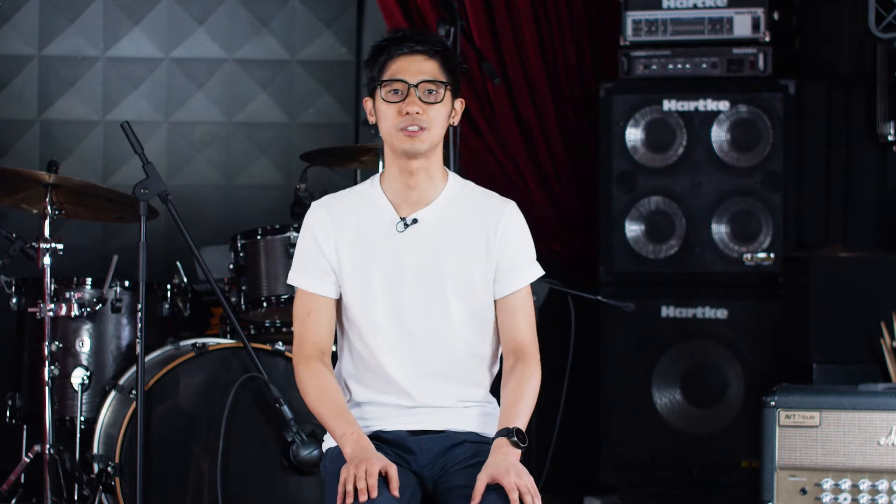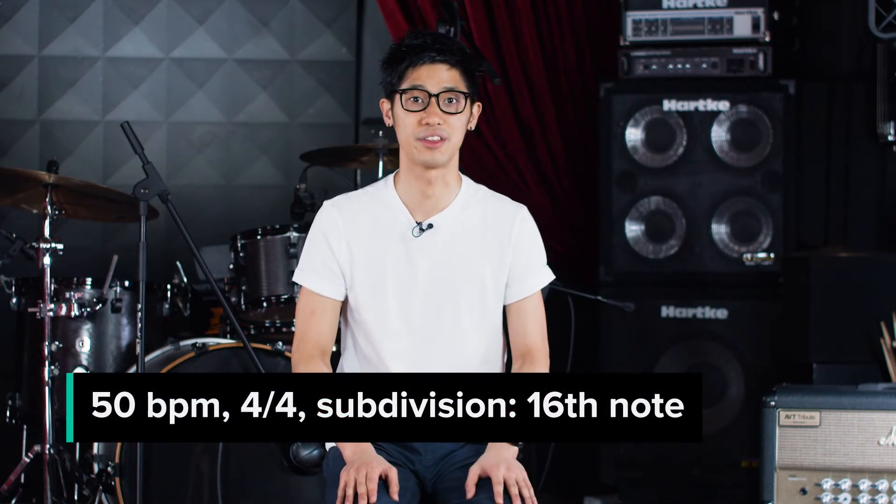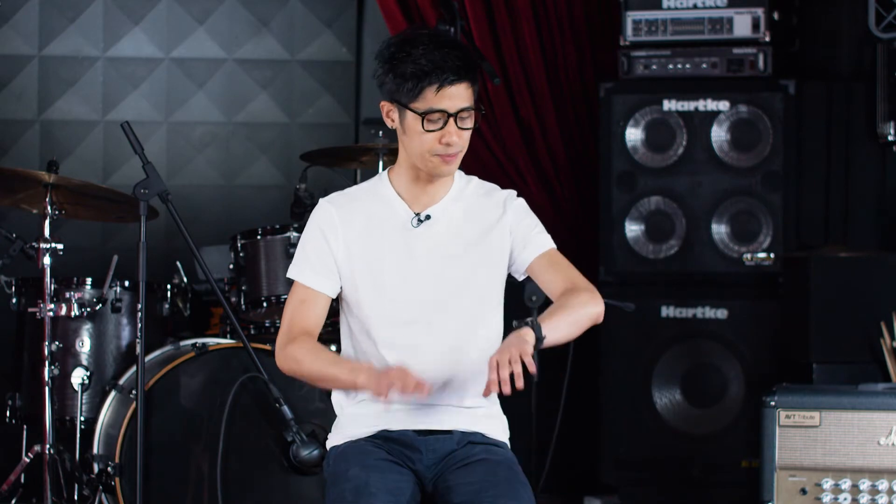So let's try it out. I'm going to set my metronome at 50 beats per minute in 4/4 time with the 16th note subdivision, and we'll try the exercise out.